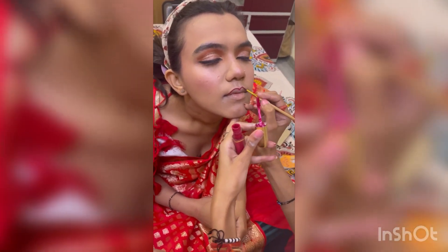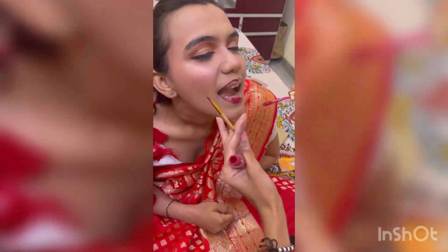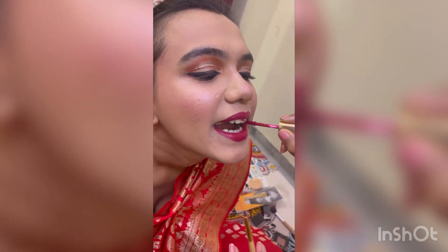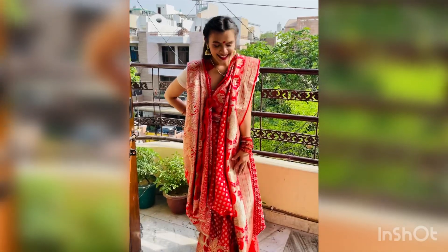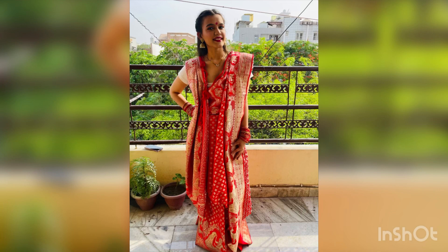I have applied lipstick — it is the Faces Comfy Matte in shade 04. If you guys like the shade you can purchase it, it gives a very good matte finish on the lips. This is the final look guys — you can see the glow, she is looking stunning. If you like this video, hit the like button, subscribe to my channel, and share as much as you can. Thanks for watching!